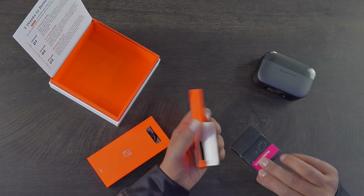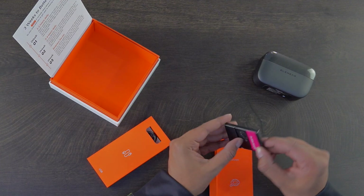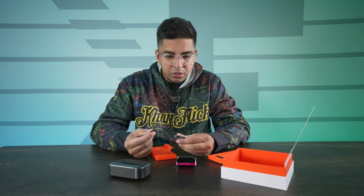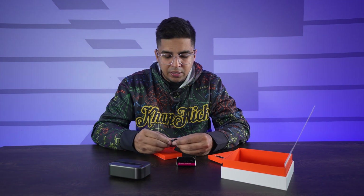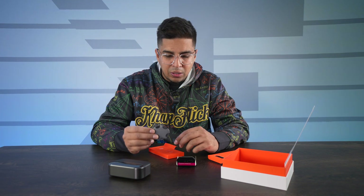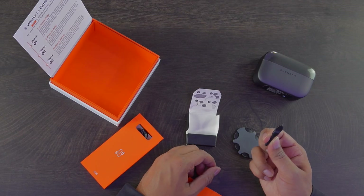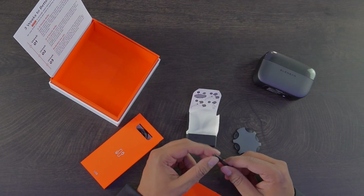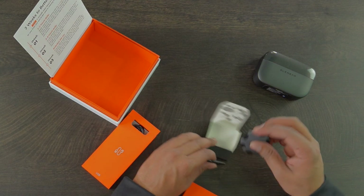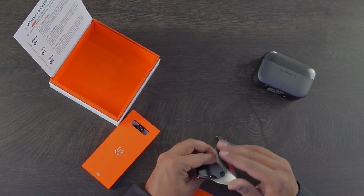Next we have our accessories — additional ear caps, which is nice that they give you quite a few extras. These are different sizes based on different ears, so finding the right one for you is very important. Over here we also have some multifunction tools — the Pro Wax Mini Fit. It's a variety of different tools, each one numbered, and it even comes with a little pusher so you can swap and adjust things as necessary.